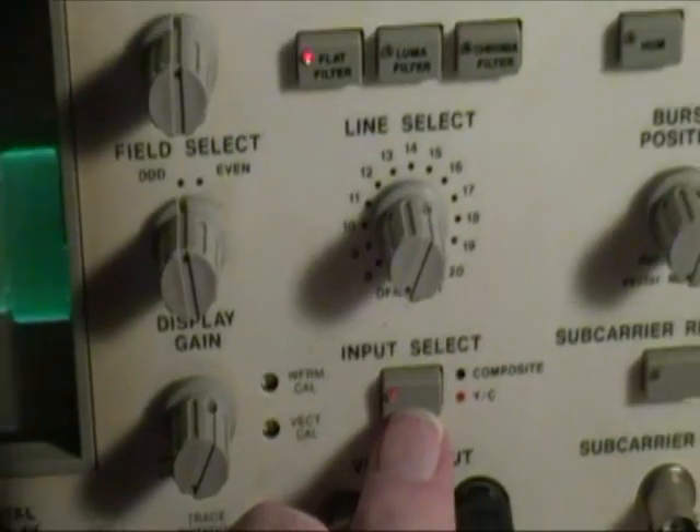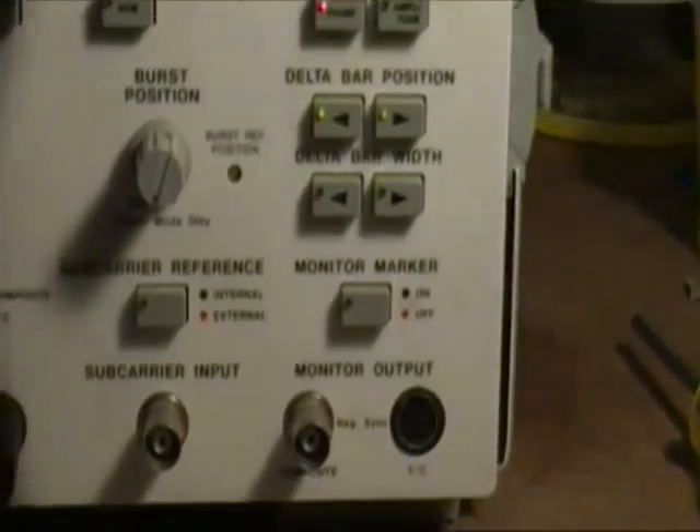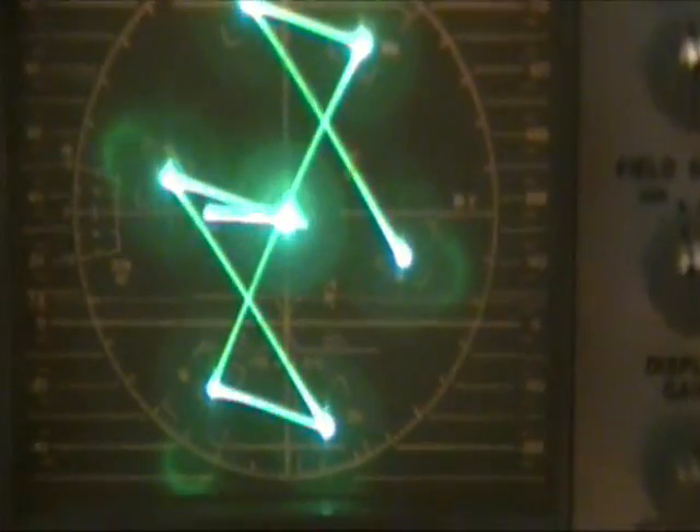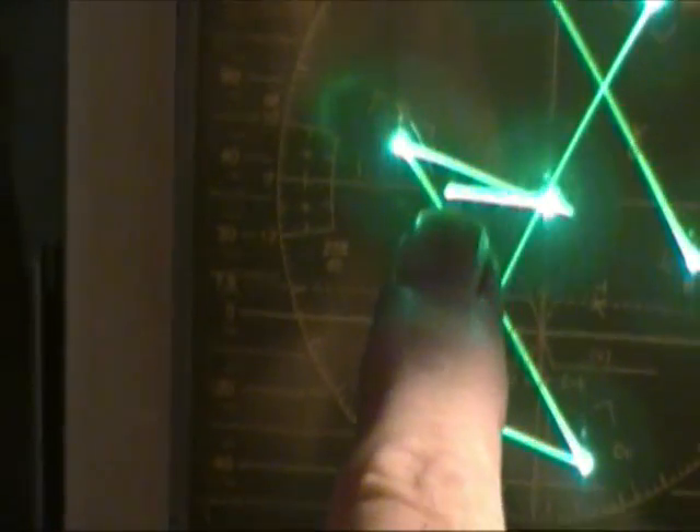That should be 40 IRE. I'm using my SennCore VG91 through an S-Video connection, and that's why you see the lights on — that's the YC input. If I select the composite input, which is this one, well, of course there's no signal there, so it goes to zero. And then the last thing I'll show you is the vector system. What this is now showing is the different vector phase relationships. The burst is here, this little spot, and then this out there is the yellow.